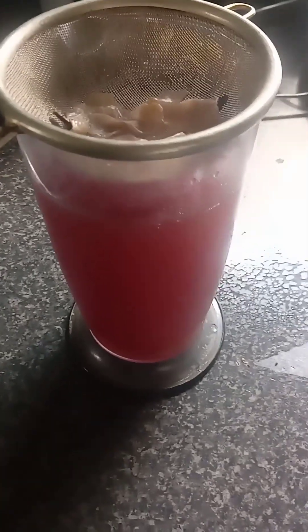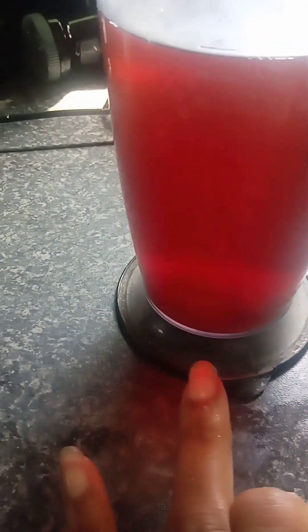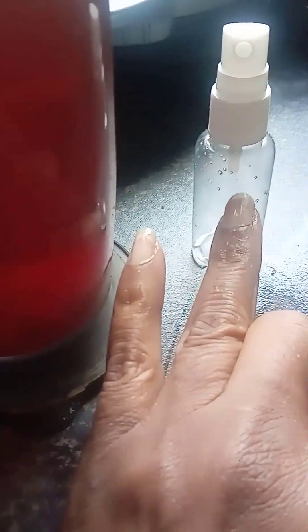I'm going to let it cool down and then I will strain it over. It's still a bit warm so I'll let it cool right down before straining. You need to let it cool completely because you're going to keep it in the fridge. Also, the bits from the roses — if those bits get into your bottle, they will make it clog up. So we've got to wait for it to cool down before we transfer it over to the bottle.